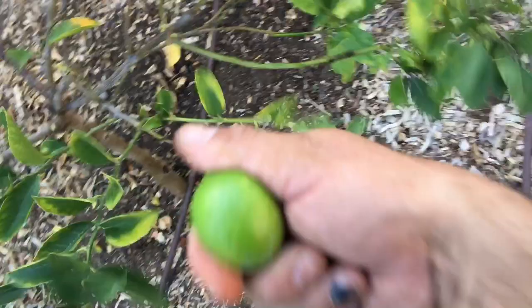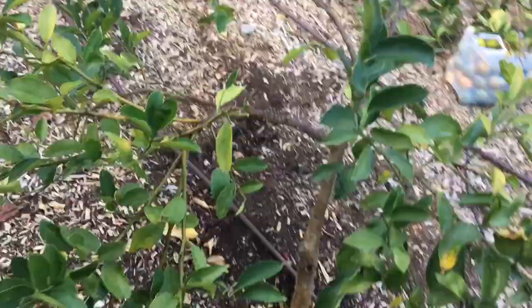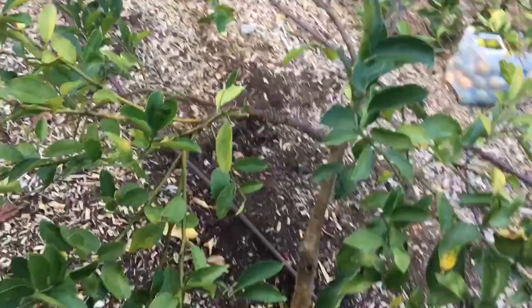One more lemon. So I'm going to dispose of all this carefully. And that's it. I'll keep you guys posted on the tree's progress. I'll probably wait about a month or so and then apply some nice organic fertilizer. That's it for today, guys. See you next time.